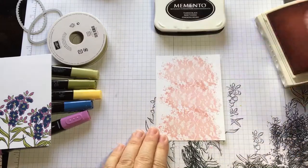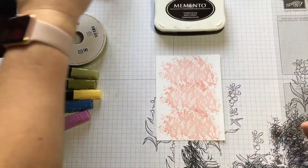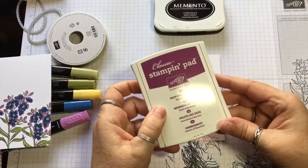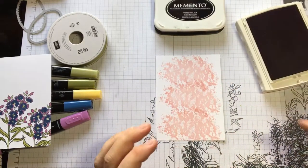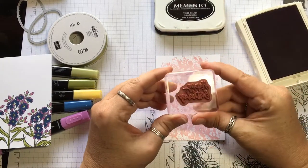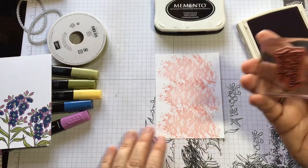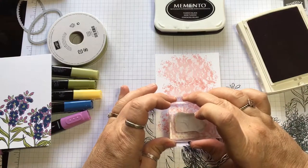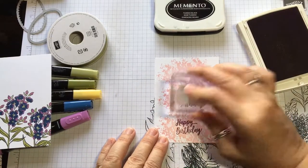Stamp, stamp, and stamp — because if you're doing multiple ones, you want to get a whole bunch done at once. Then I'm going to take my Rich Razzleberry ink pad and come in with the Happy Birthday stamp, get that inked up, pick somewhere in the middle — hopefully it's straight — and put the Happy Birthday just like that. It's super easy, especially when you're doing a bunch at once.